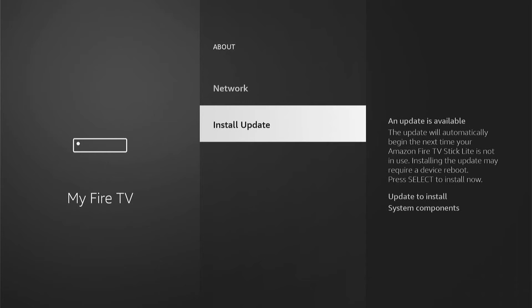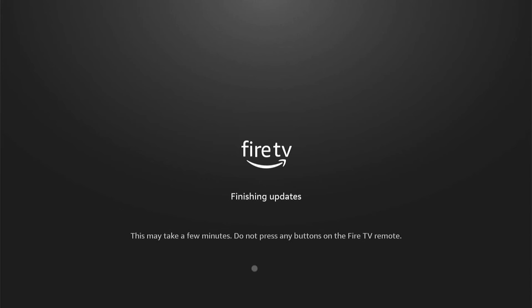I'm not currently plugged into a power source as I'm screen recording, but if you're not and you're only plugged in by USB, I recommend before you install an update is plug into a main power source. Then select Install Update and the update will start updating and put it onto your Fire Stick.